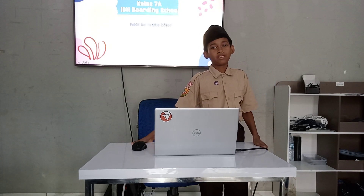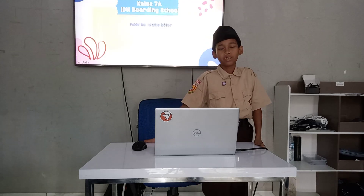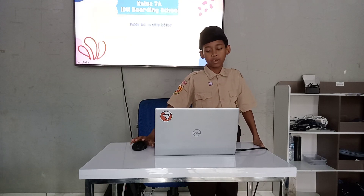Thank you so much for joining us. My name is Mdava — everyone calls me Mdava. Today I want to tell you how to make binaw.